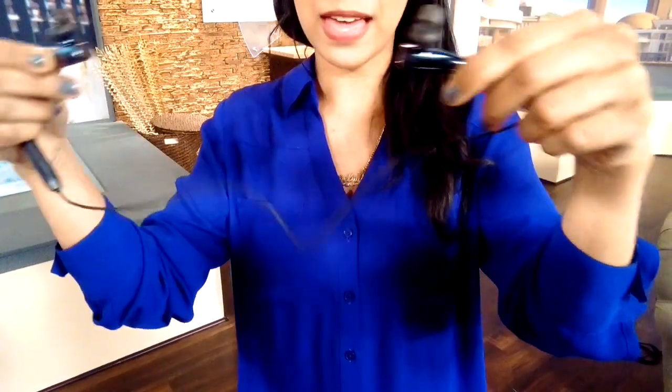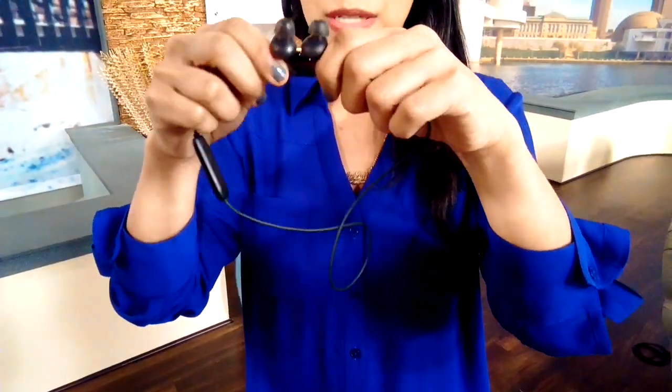I love how these headphones are magnetic — look at that, that's really cool. And I love how they do not get tangled, because we've all had that problem when you're trying to listen to music and it gets all crazy. This is a great way to put them on quick and fast without worrying about tangling.